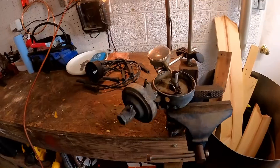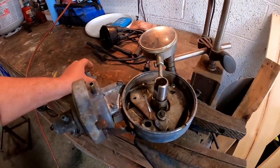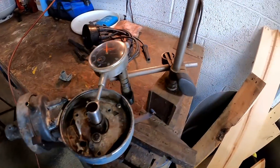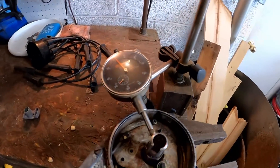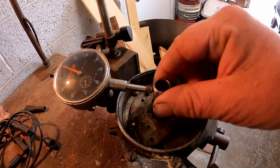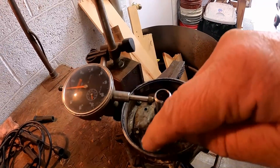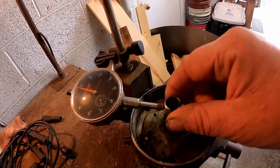It turned out the distributor was bad, as I suspected. I have the distributor out here on the bench. I clamped it down in the vise, and I put a magnetic base and a dial indicator on here. There are bushings in the housing, and the distributor shaft rotates in those bushings.